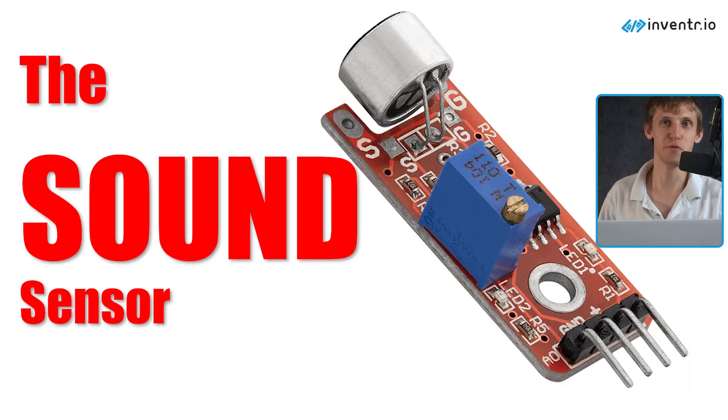The sound sensor! Can you guess what it does? What would it sense? That wasn't a trick question. It senses sound.